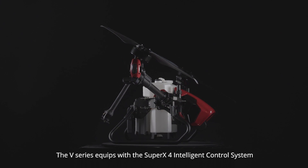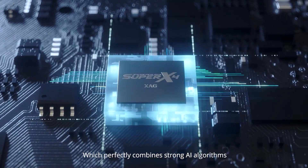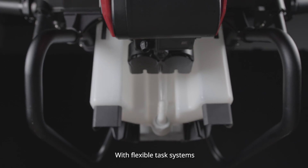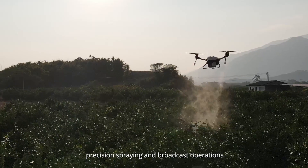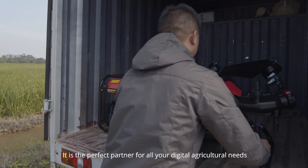The V-Series equips with the Super X4 Intelligent Control System, which perfectly combines strong AI algorithms and high-performance power assembly with flexible task systems to easily realize fully autonomous field mapping, precision spraying, and broadcast operations. It is the perfect partner for all your digital agricultural needs.